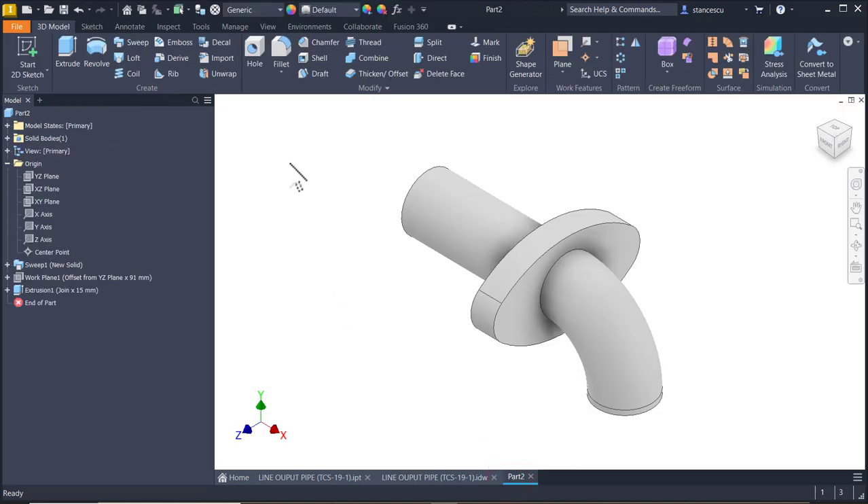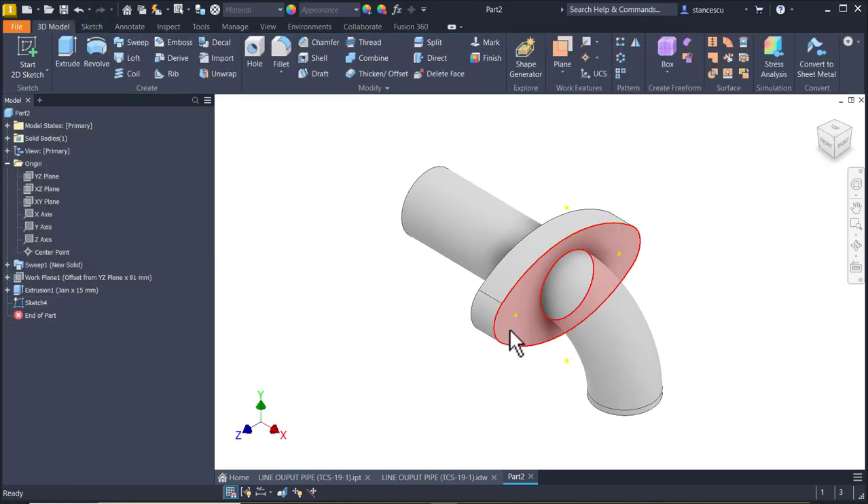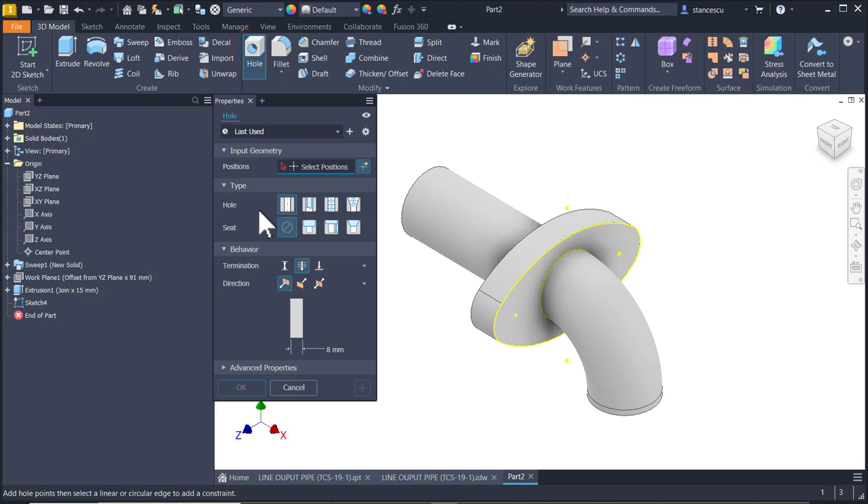The flange has two holes of 8 millimetres placed at the same 68. We apply sketch, we go back, finish sketch. We get these two points. Hole - one point, another point. Diameter is 8 and termination is Through All.